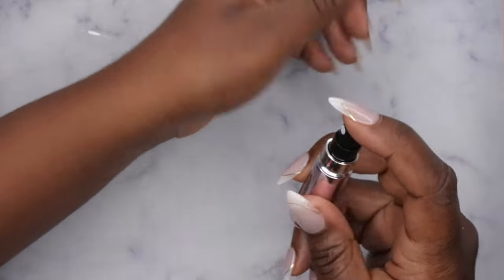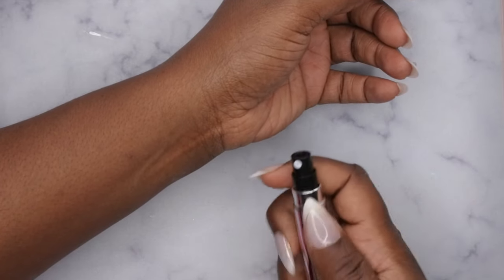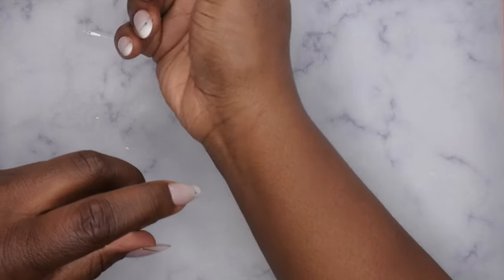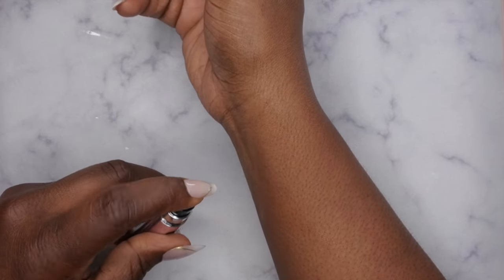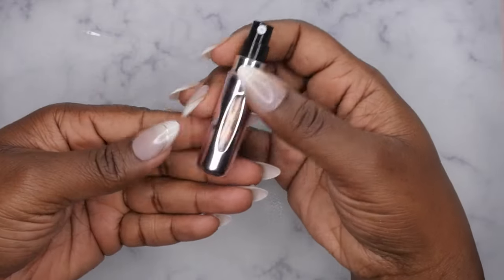Next is just the spray test — I'm going to spray it and see how it works. Awesome, and it's a good spray too! It's a very nice spray as well. This is perfect for when you want to travel with your perfumes.